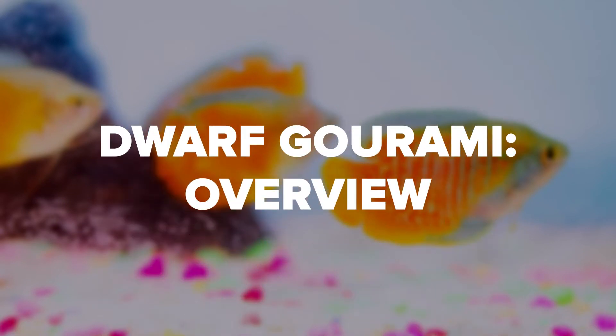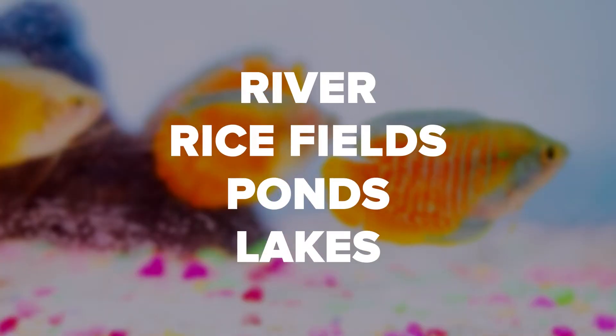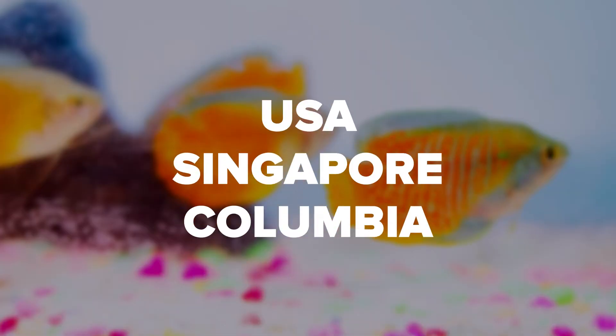Dwarf Gourami are freshwater fish readily found in South Asia, often in rivers, rice fields, ponds, and lakes. Following importation, some can now be found in the freshwater wilds of other far-flung parts of the world, like the USA, Singapore, and even Colombia.